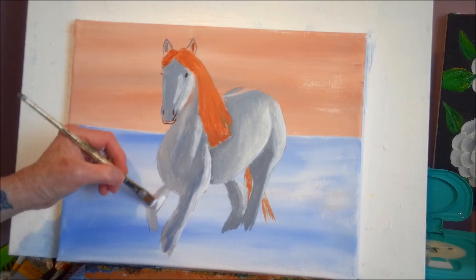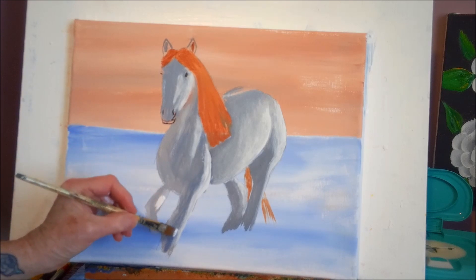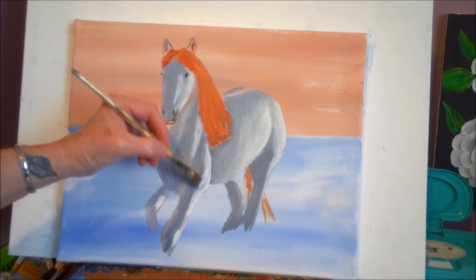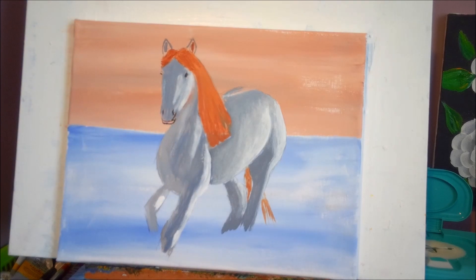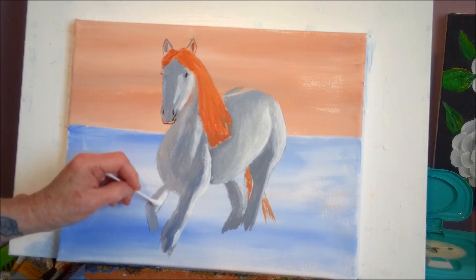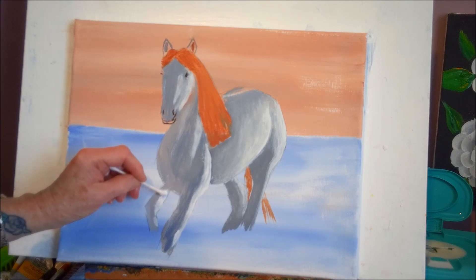I'm not going to go right up under the leg — there's a shadow up there. Maybe a little more down here, some here, get rid of that line. A little bit here. I'm going over the line. I'm going to take my q-tip to clean up the edges a little bit. There we go, softening up those edges.